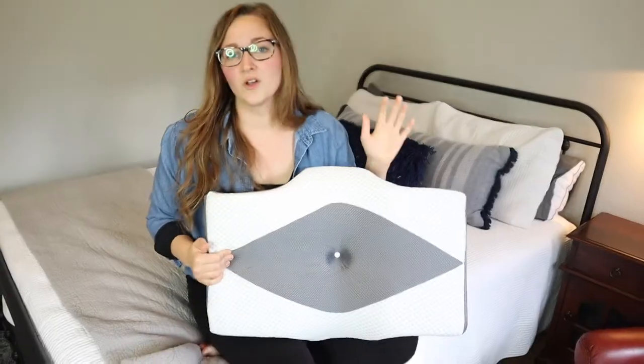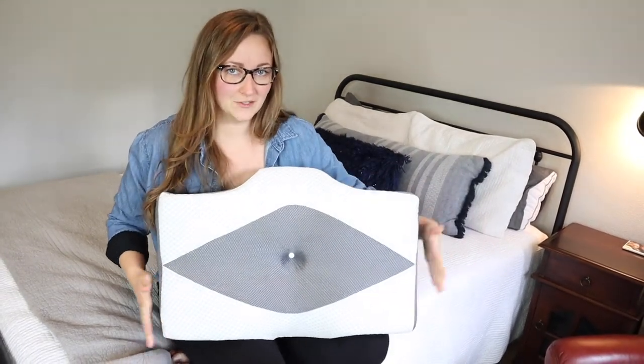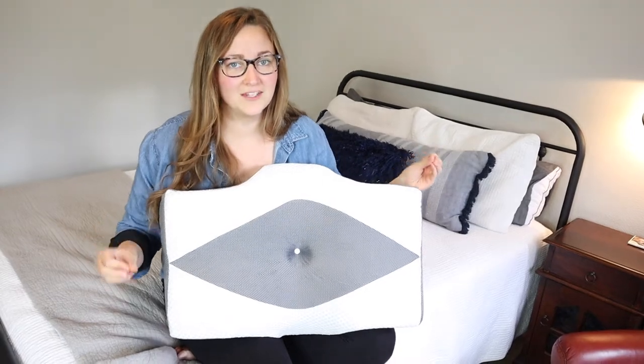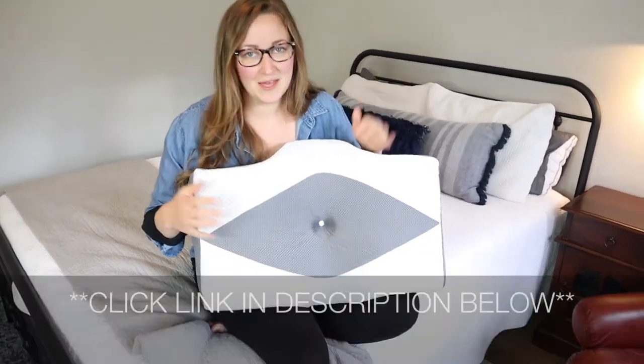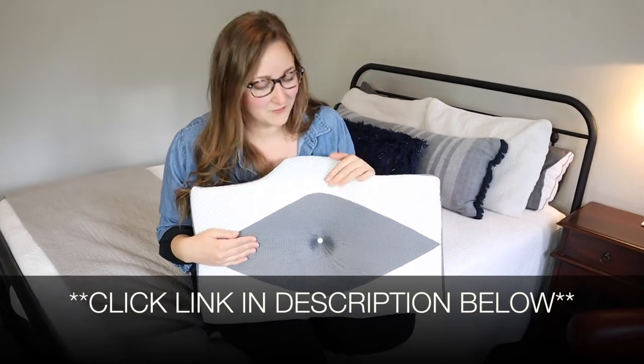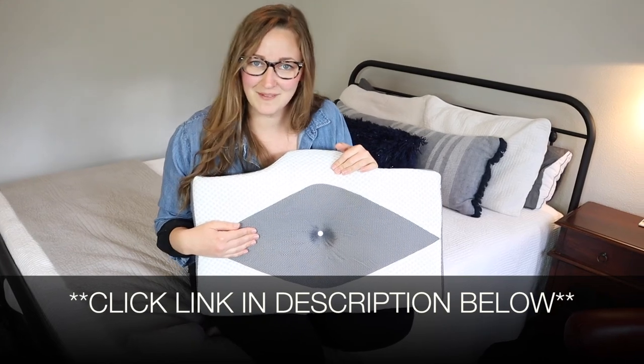Overall, I am so excited for this cervical neck pillow — it's going to get so much use. You do want to give it time to fully inflate, so I'm going to do that now, but I cannot wait to use this and feel like my best self in the morning. I'm going to put a link in the description down below so you can go check this one out yourself. If you found this useful, please give this video a thumbs up and follow us for more. Thanks for watching. Bye.